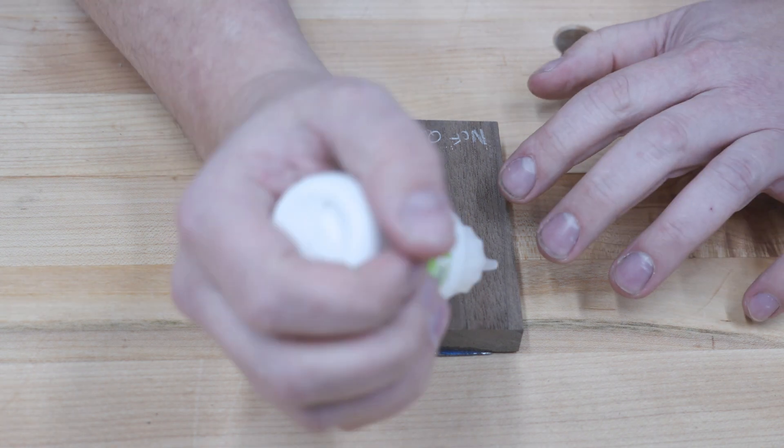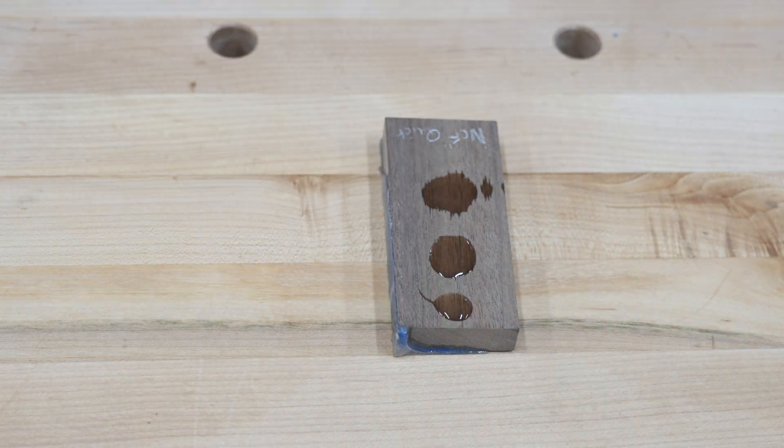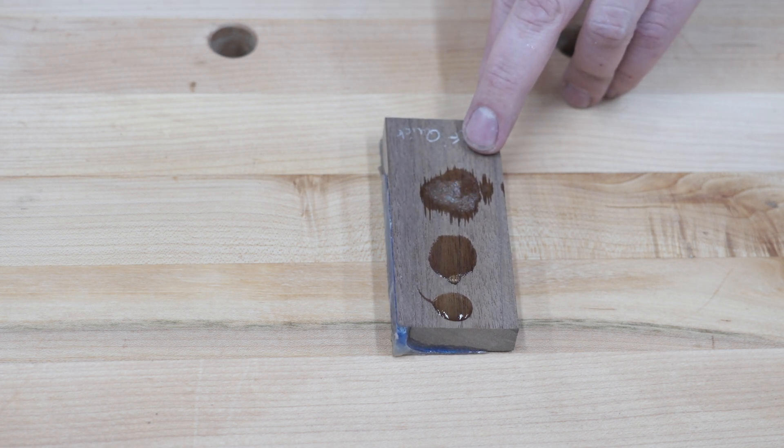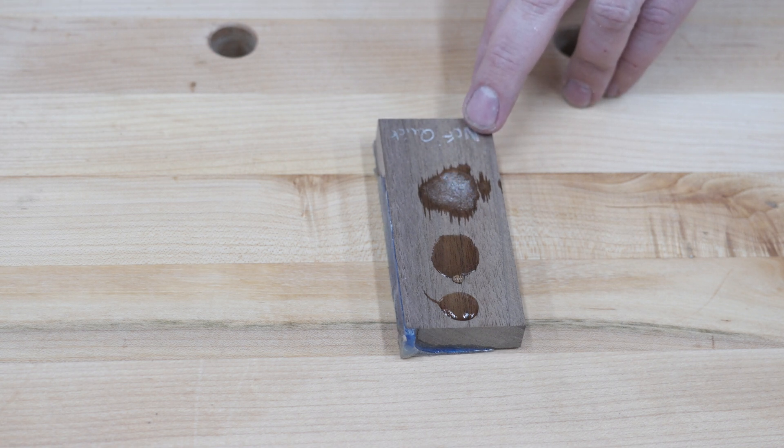For the next test I'll be testing clarity. Starting with NCF Quick, I'm applying thick, medium, and thin CA glue and lightly spraying it with the accelerator. With accelerator you don't need to spray a lot — a little goes a very long way — and if you over-saturate your piece you're going to get a bunch of blooming. The thin seems to bloom pretty much with all of them anyway, so I think it's just a lot more reactive than the medium and thick.